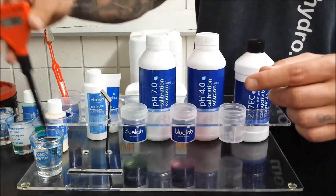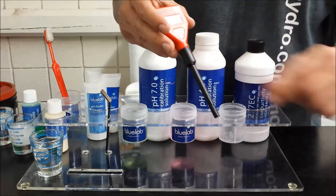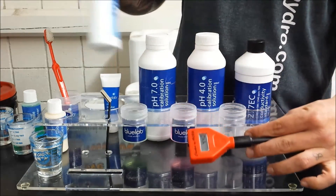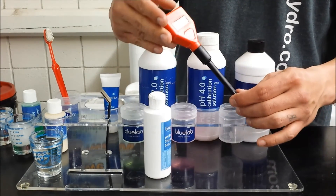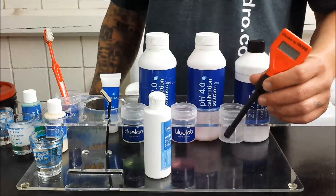Then again rinse off in some water. It's ready to use, and for storage always keep the tip wet. You can use some storage solution for that — put a little in the tip before you put it away. And as always if you have any questions or problems you can contact us or come into the store.